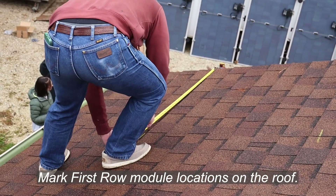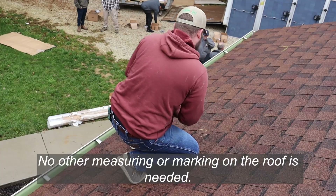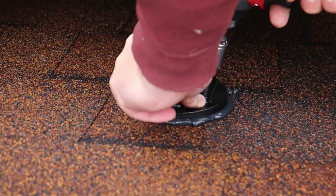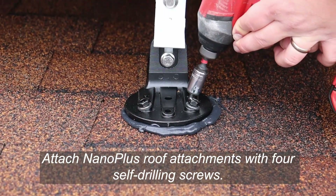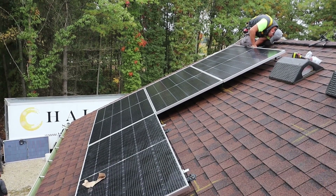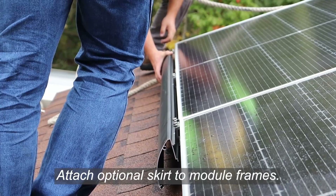Seeing the steps in the video today made me wonder why we haven't always done it this way. Were you just the first to think of it, or were there some engineering challenges you needed to overcome? Part of it is just habit. As industries grow and evolve, we kind of end up in a box — this is how we do things. We have clamps that squeeze the module down, we do the work on the roof, and innovation becomes iteration as opposed to true innovation.